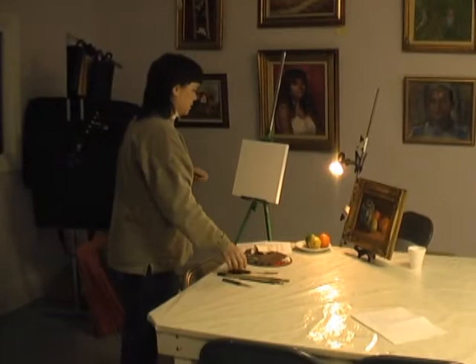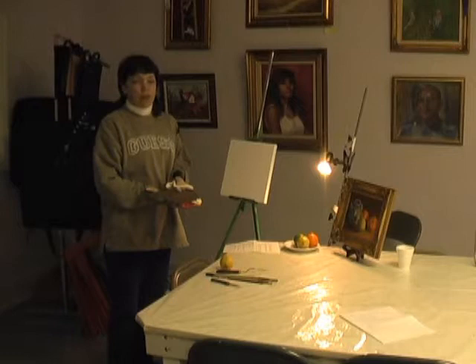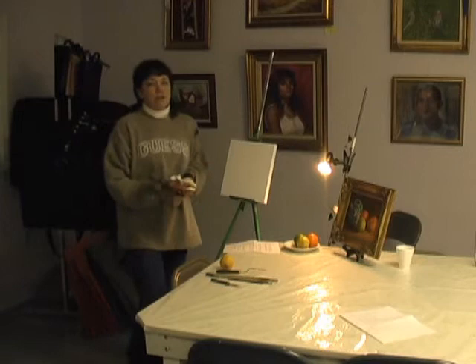I'm going to be using oil paints tonight, but you can use acrylic paints. The only difference really is acrylic paints are water-based, while oil paints are solvent-based, and you'll have to use solvents to clean up.